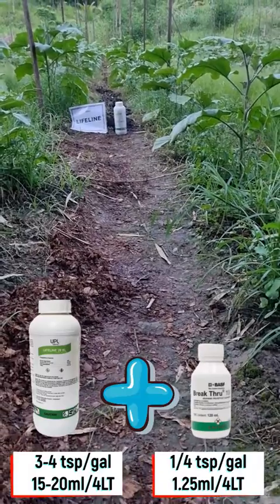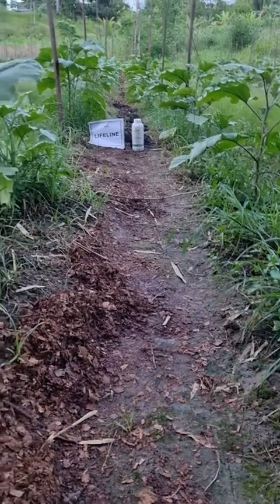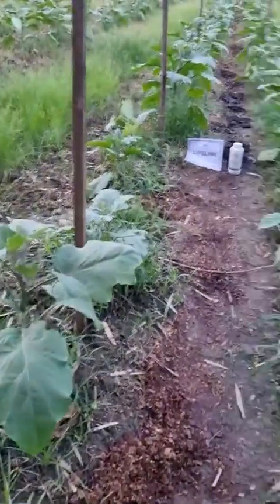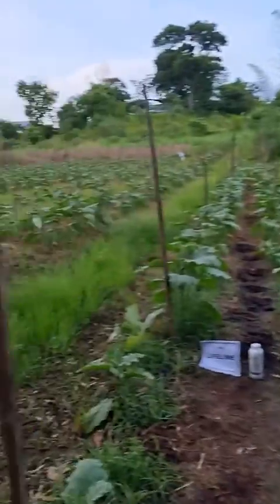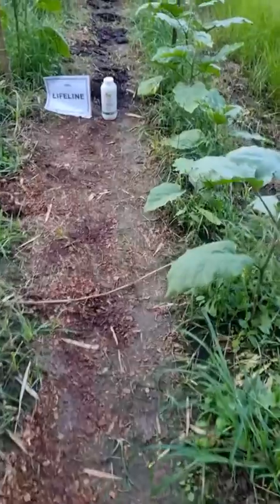This is the kind of kill we got seven days after application. Notice that the Lifeline was only sprayed down the center of the Melonjan rows, and the Melonjan plants were not affected in any way. There was no phytotoxicity from the Lifeline application whatsoever.